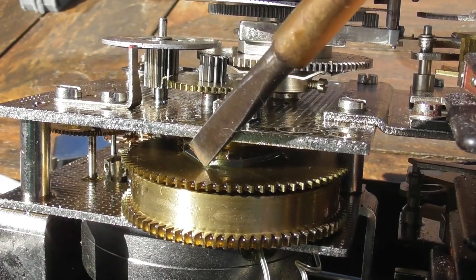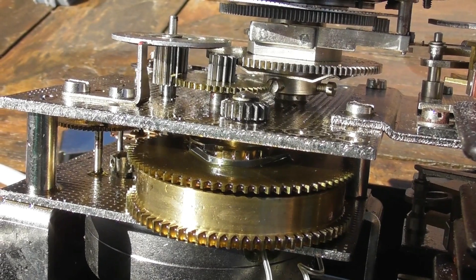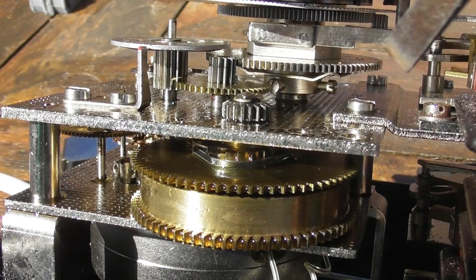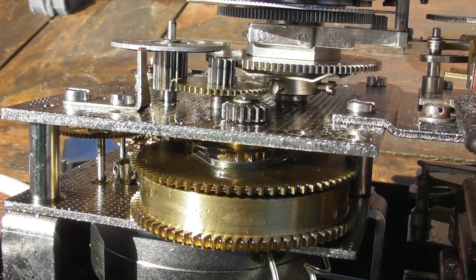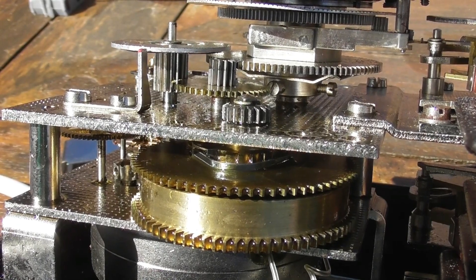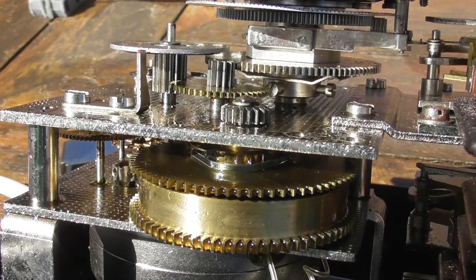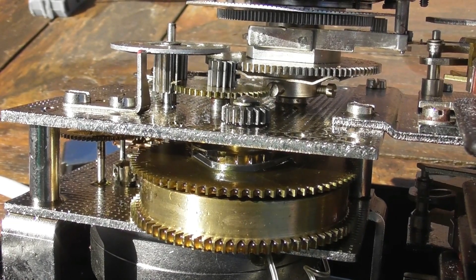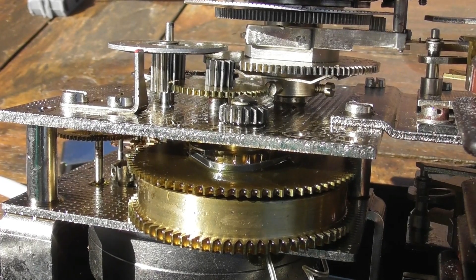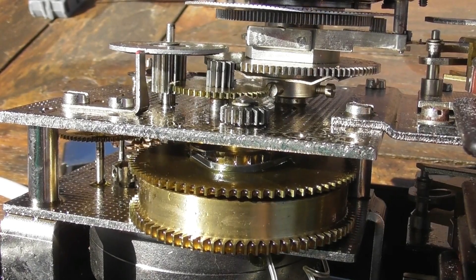Here we have the main spring barrel. The top gear is driven through the motor via the reduction gear train. The bottom part of the barrel with the gears is driving the actual clockwork mechanism. So if there is a power cut, the clock keeps going. If I de-energize the clock, you will see the escapement stop. These clocks will maintain power reserve for 24 hours — that's the whole idea of these controlled escapements.